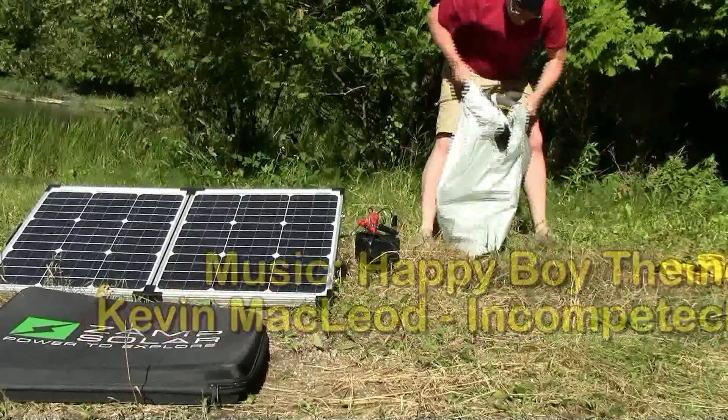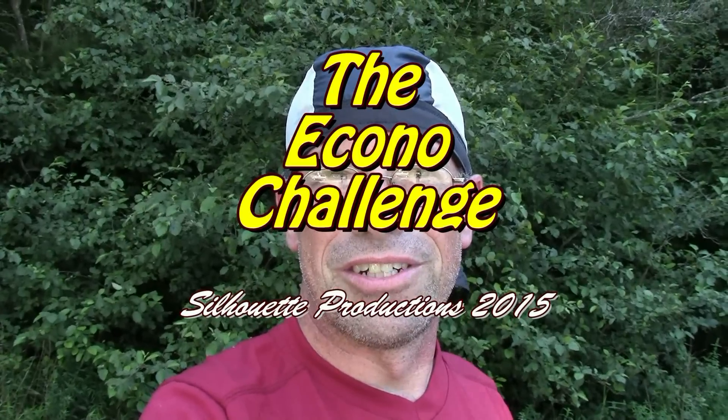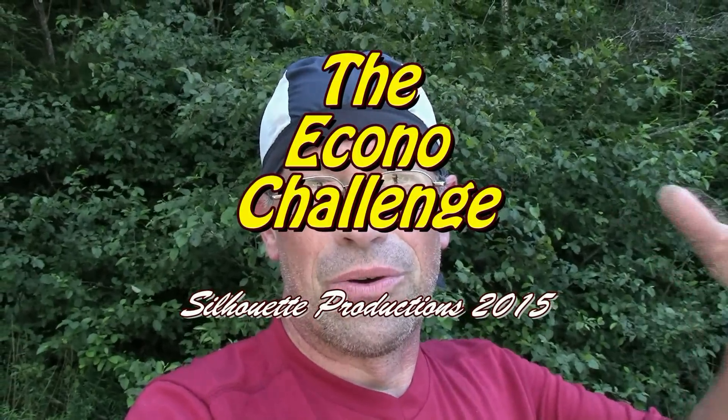If you have any questions, by all means, put them in the comments down below. I look forward to seeing you there. Thank you very much for watching the EconoChallenge. See you in the next video — bye for now.